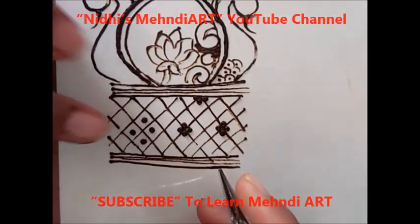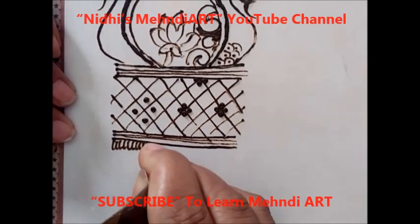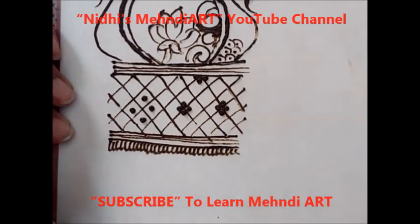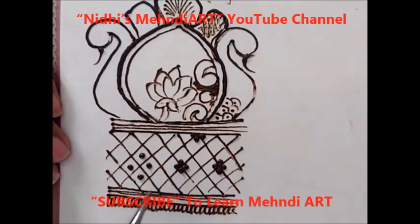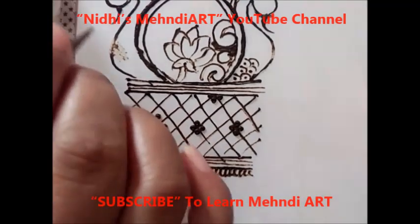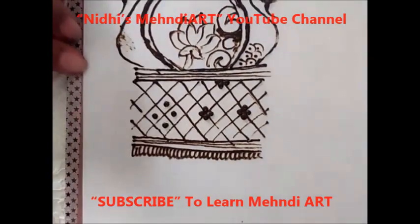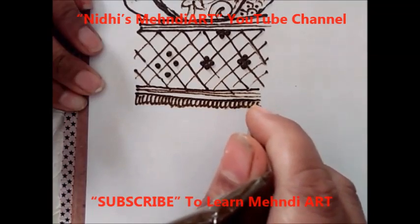Here you can add some checks pattern. This is basically the starting phase of your mehndi whenever you are working for a bridal design — this is on the top of your hand. Then next you can continue in this way.